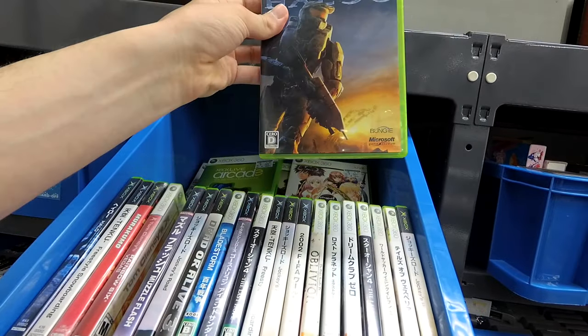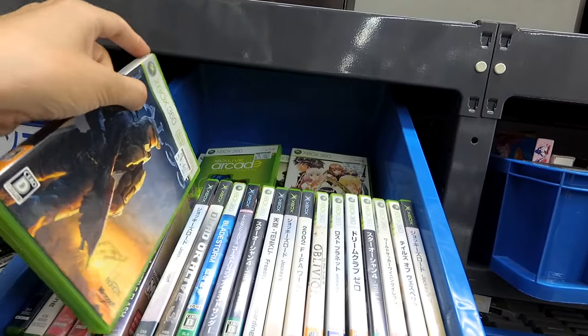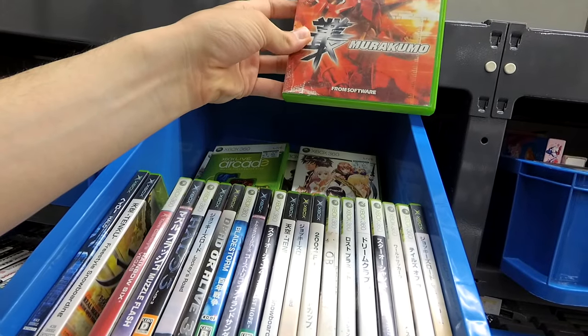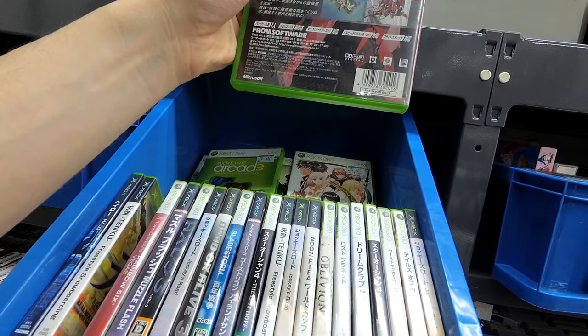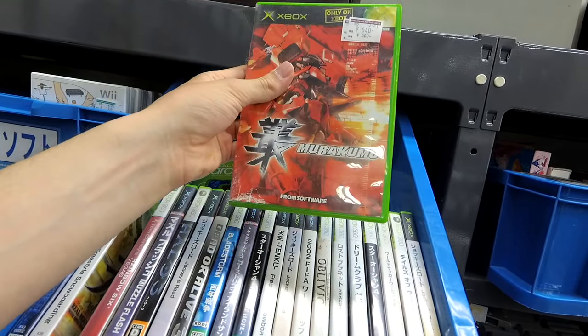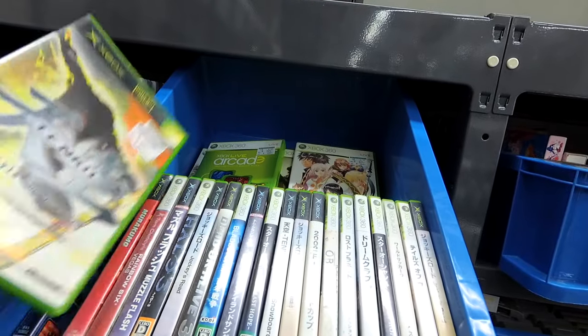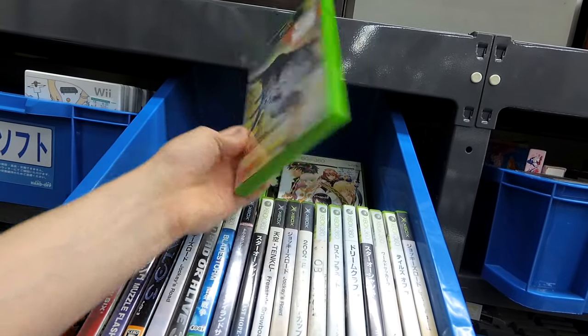Halo 3, $3 — yeah, it's a Japanese version. Then Mudakumo — this is a game from From Software, I'd really like to play this, looks awesome. Maybe it's just the red and the black — I'm easily captured by the cover. Tengu Freestyle Skateboarding, $3.